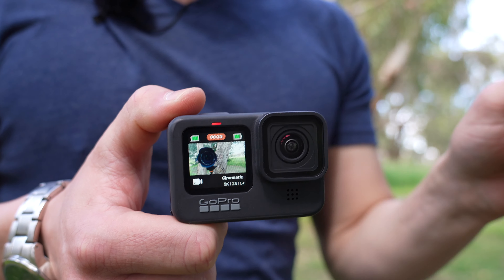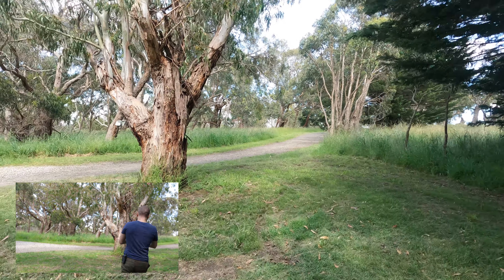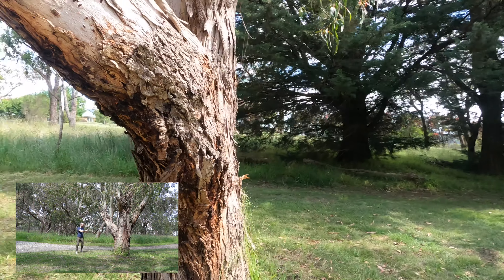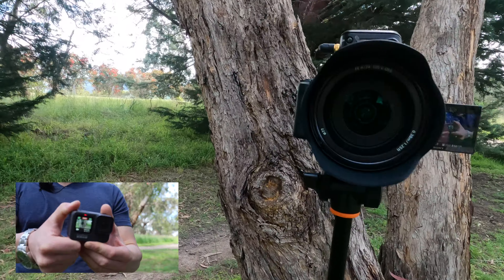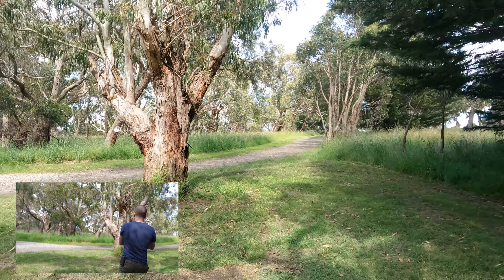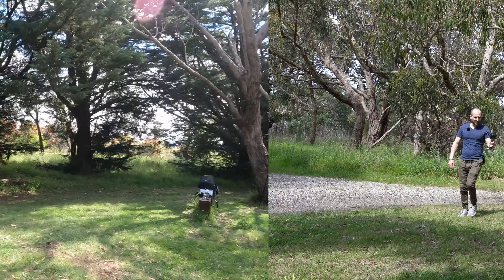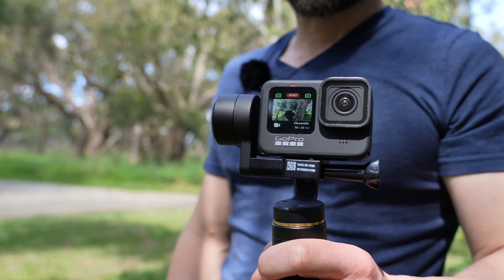One of the biggest advantages the Hero 9 and 10 have over the 8 is horizon leveling — that's currently enabled at 4K 25p. This really keeps the GoPro extremely stable, which makes me wonder whether the gimbal is going to be any better in this situation. This looks great on the back of the screen as well. GoPro Hero 9 with horizon leveling and the Falcon gimbal — this does offer a bit more ease of use. You can go down to the ground and bring it up to do more cinematic moves, but whether you need that with your GoPro is up to you.